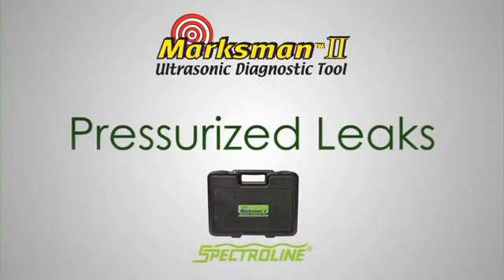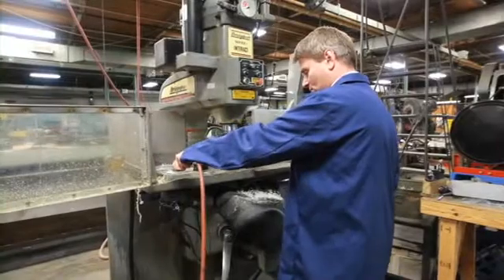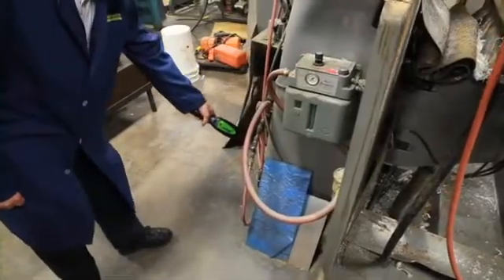Air compressors, air hoses, and lines are invaluable to industrial facilities. But compressed air leaks can add hundreds of dollars each month in unnecessary operating costs. Finding these leaks with the Marksman 2 is easy.